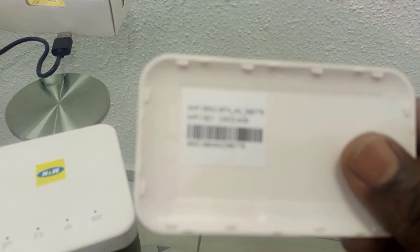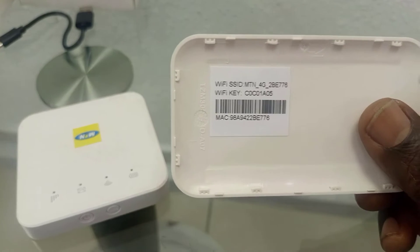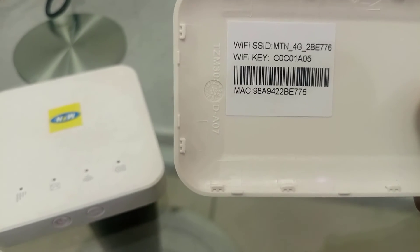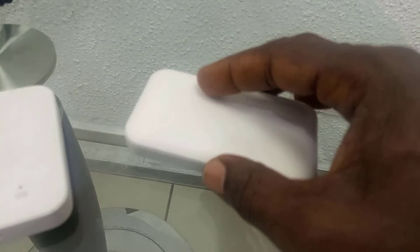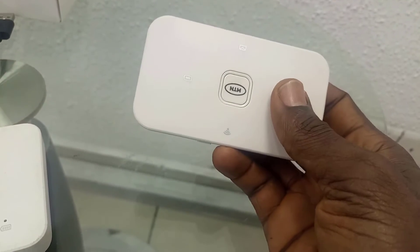If you look carefully, this is the Wi-Fi key hidden under the cover. You can see the SSID, you can see the Wi-Fi key, you can see the MAC address — all hidden under the cover. This is also where the battery is. So you can close it back up, and it's closed.